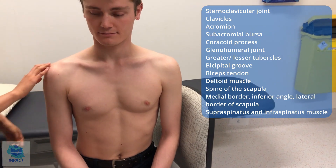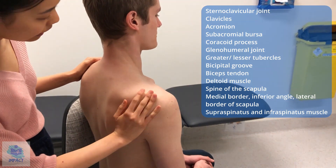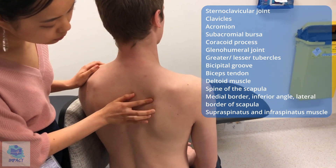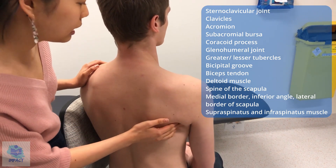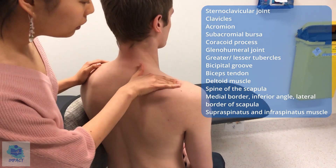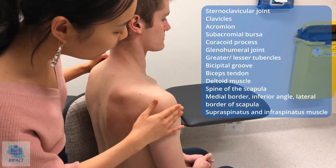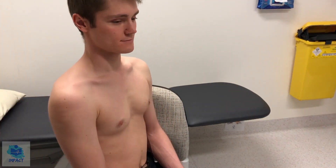So now I'm just going to move along the spine of the scapula — any pain or discomfort? No. And then now down along the borders — any discomfort? No. Fantastic. The muscle bulk of the supraspinatus as well as the infraspinatus and also of the deltoid all seem to be normal. No tenderness at all — fantastic, that's good.